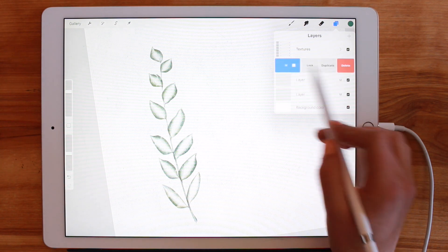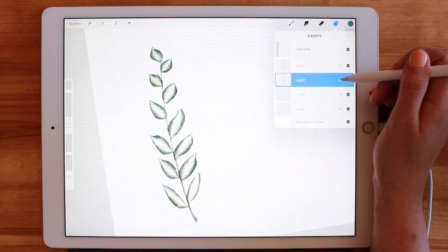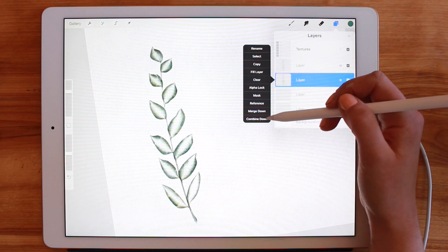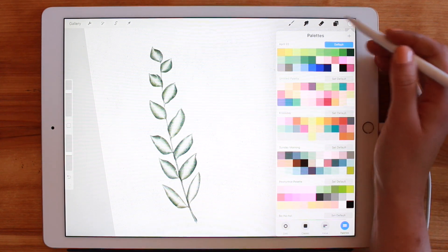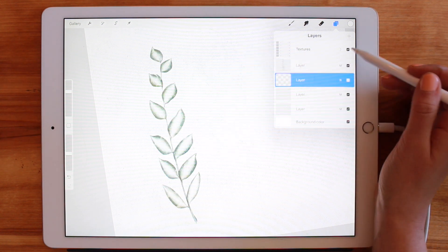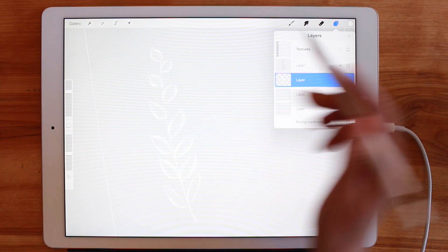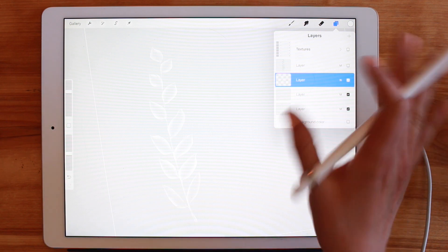What I'm going to do now is swipe over on the layer, tap Duplicate, and then change the layer settings from Multiply to Normal. Tapping on it again, the black menu comes up — I tap Alpha Lock, then go to a true white color, tap the layer again, and hit Fill Layer. What this does is create a white version of what you drew with all the same levels of opacity. We want this to be mostly filled in — actually, this is a case where we don't want it completely filled in.